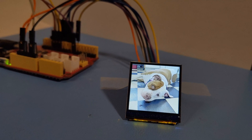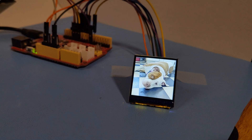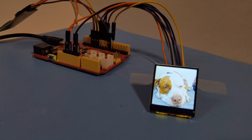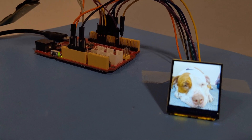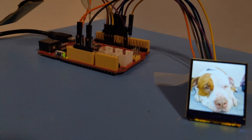This display uses the Sitronix ST7789H2 controller, which has content adaptive backlight control that automatically dims the backlight to the lowest level required for the brightest pixel on the display. This helps maximize battery life while still providing a crisp display.